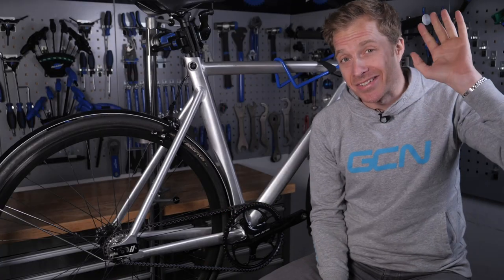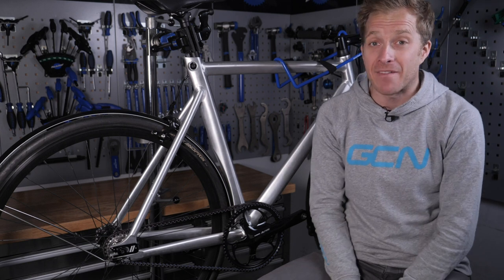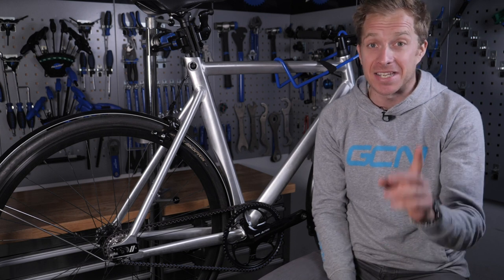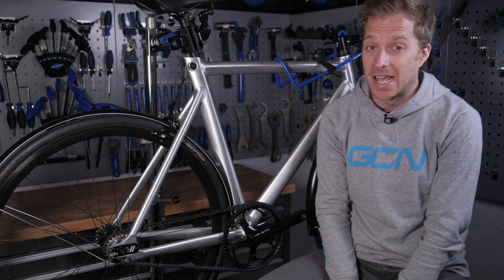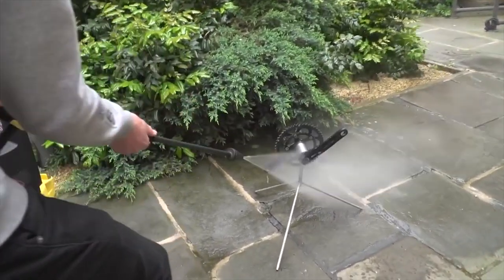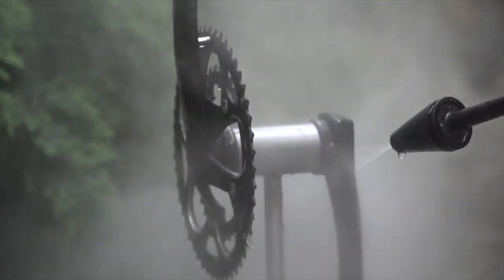A clean bike is going to be way less likely to let you down on your ride. Many urban commuters don't have the facility to clean their bikes, so there is a cheeky little hack you can take advantage of — something I used to do when I lived in London and didn't have anywhere to wash my own bikes. Head on down to your local petrol station or car wash and use their jet wash. They do have stronger pressure than a home model, but if you take care with it, it's nice and safe to use.